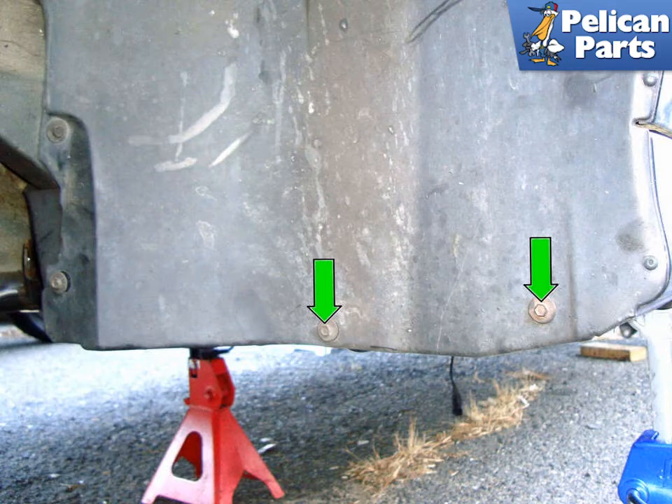As always, you should be wearing your safety glasses, but now is a good time to get some chemically resistant gloves as well. Also never work around fuel with a hot car. Pull the fuel pump relay and try and start the vehicle. This will depressurize the fuel system.